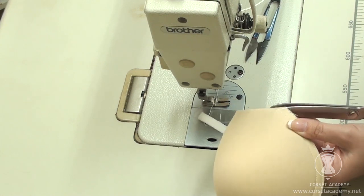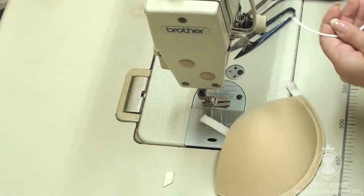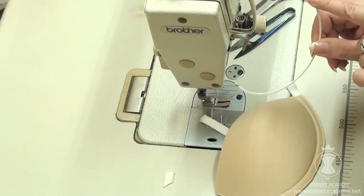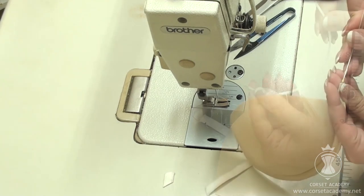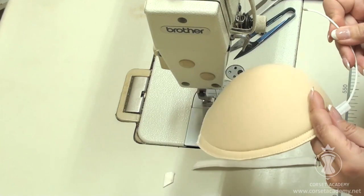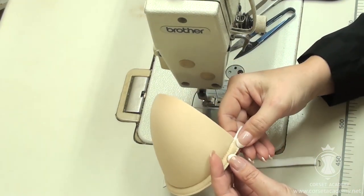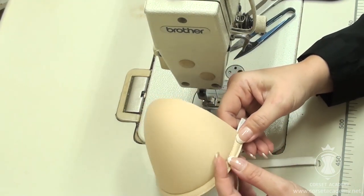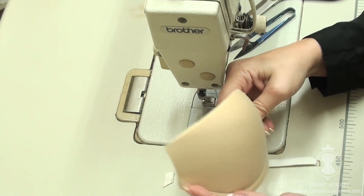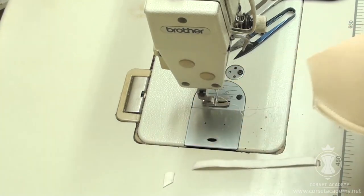I trim the ends of the bias tape. I take one semicircular underwire and determine which end faces the center of the bust and which one the underarm. I insert the right end of the underwire into the bias tape and push it in. There is some room between the end of the underwire and the edge of the cup, so I make another bar tack there. The underwire won't be in the way — it is for that very reason that the underwire should be a little shorter than the bottom arch of the cup.